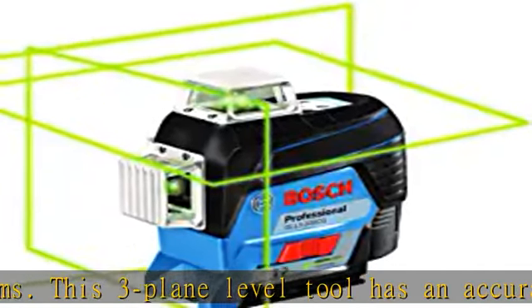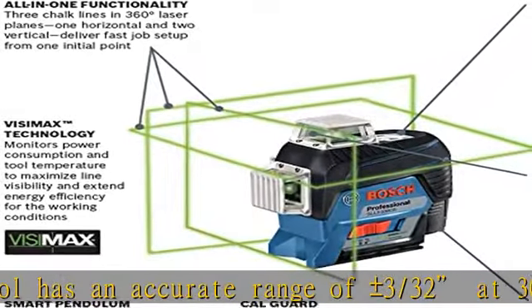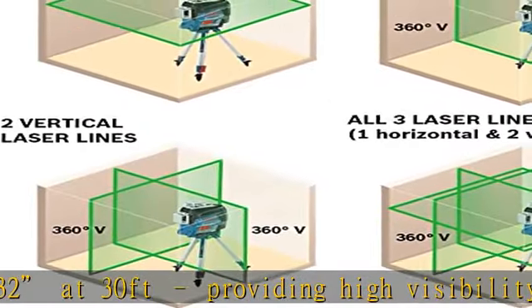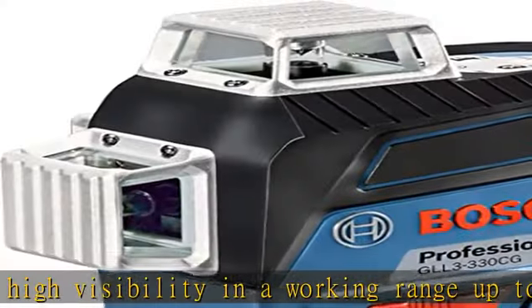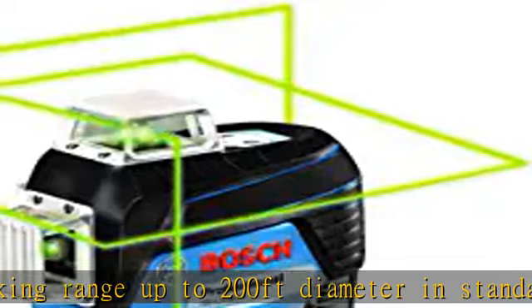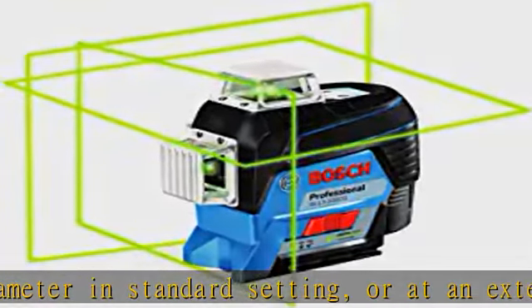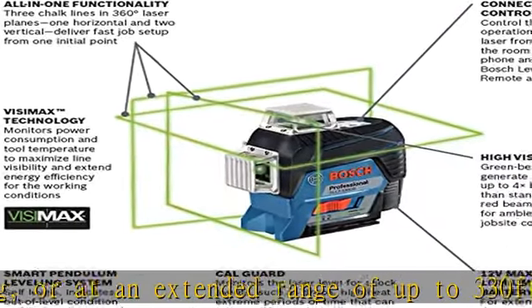When used with the compatible LR8 laser receiver, sold separately. Commercial grade — one of Bosch's most popular three-plane laser levels for construction. Excellent laser level tool for most commercial projects, indoor and certain outdoor conditions. Highly visible and accurate green laser chalk lines, ideal for projects that require precise leveling, plumbing, and squaring measurements from floor to wall to ceiling.